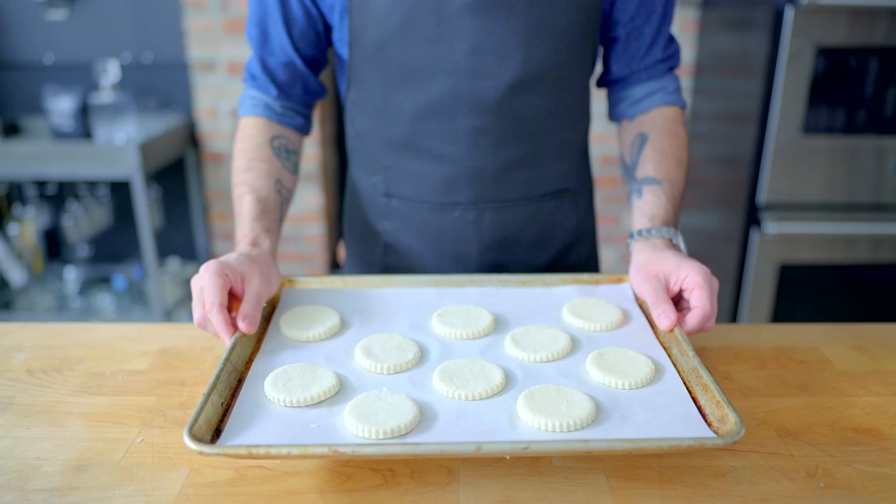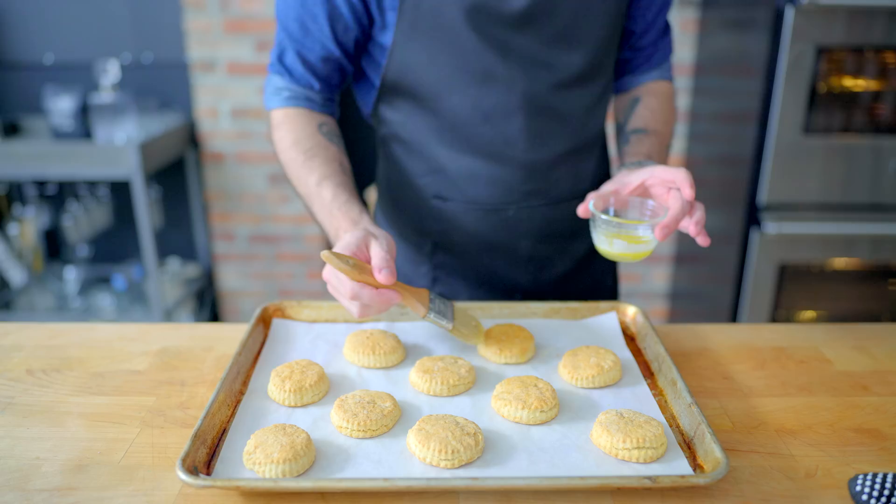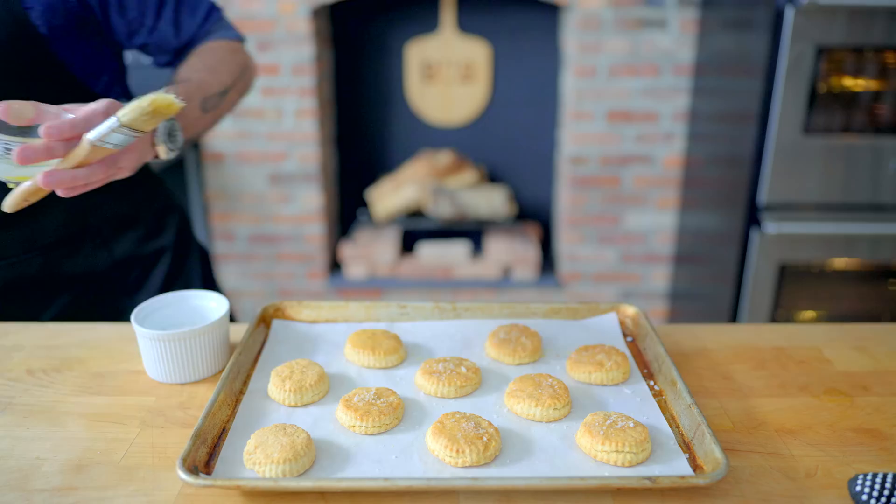Then we're popping these into a preheated 375 degree Fahrenheit oven for 15 to 20 minutes, removing once doubled in height, golden brown, and ready to be brushed down with butter. I'm also going to sprinkle these with some flaky finishing salt for a nice added salty crunch. And there you have it, the easiest biscuits in the world.